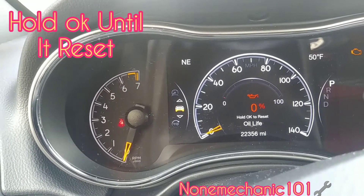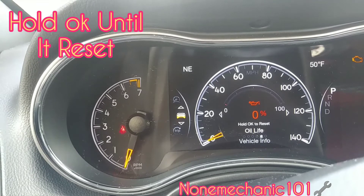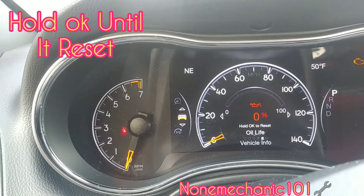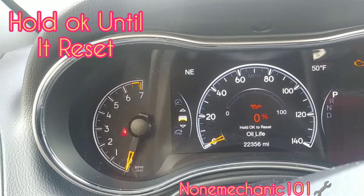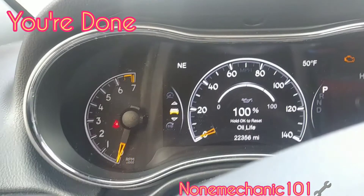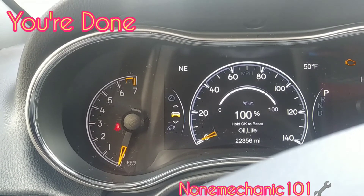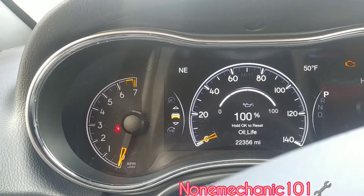So let's press it now — I'm gonna press it and hold it. The oil life has been reset on this 2019 Jeep Grand Cherokee.